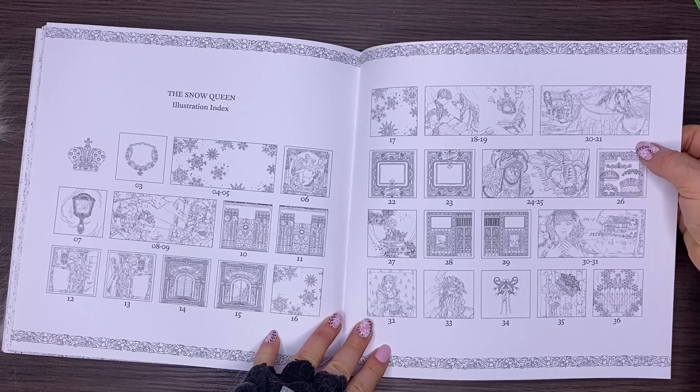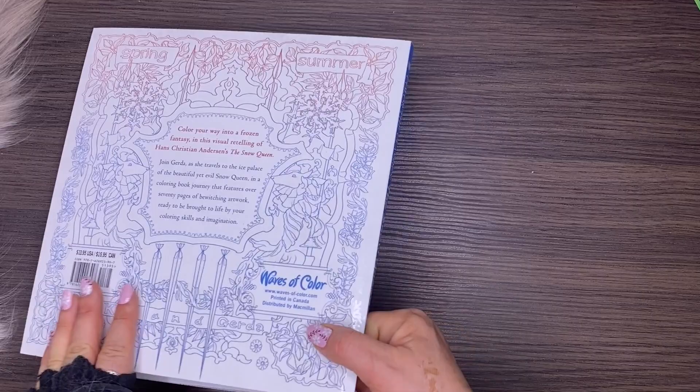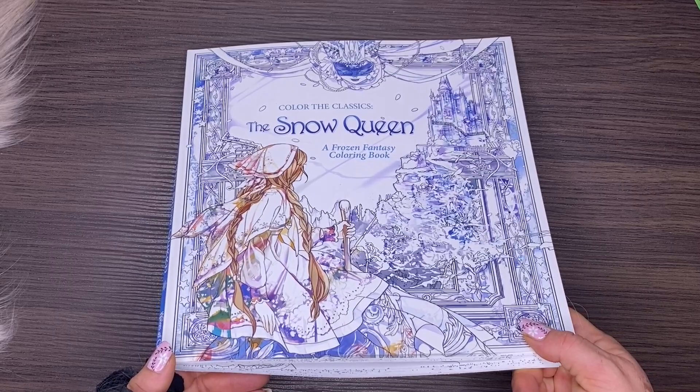There are thumbnails of all the illustrations with page numbers, though the pages aren't actually numbered — you'd have to manually count that out. At the back we've got a little bouquet of flowers and that's it. Gorgeous colouring book; this is the English imprint, originally released in Korean. That's it from me — until next time, stay safe and happy colouring!